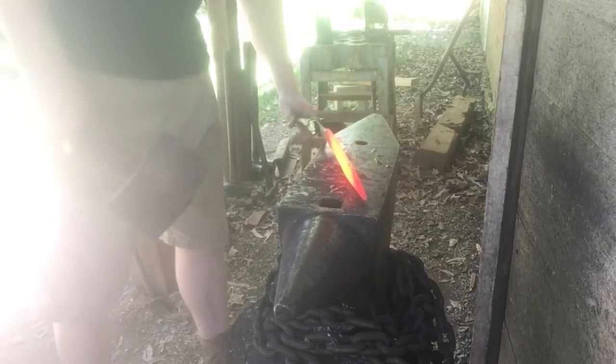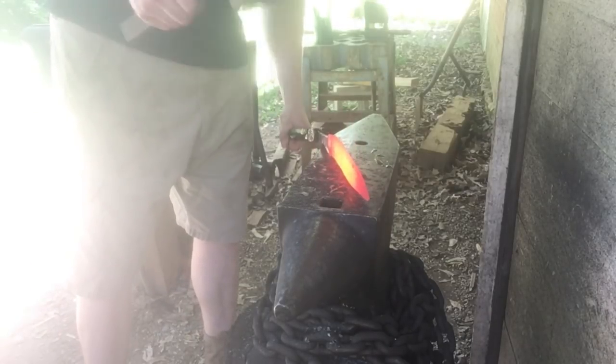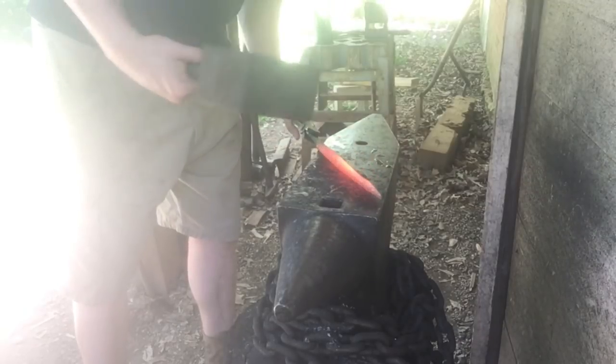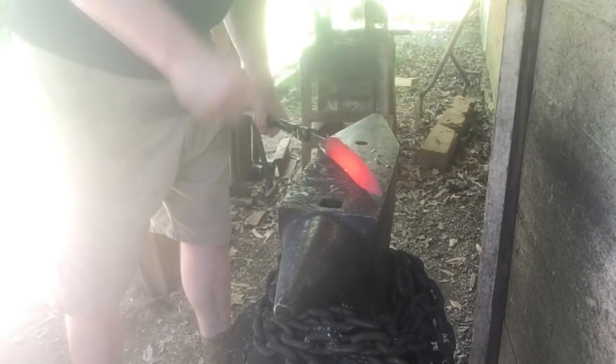As you hammer in bevels, the knife is naturally going to curve. And if you're going for a straight knife like I am, it's a good idea to have a wooden mallet handy — this will straighten the blade without damaging the edge profile too much.